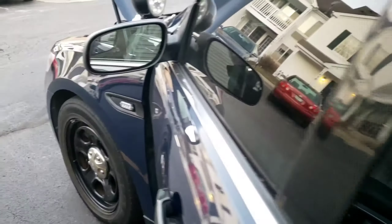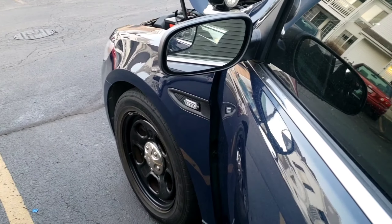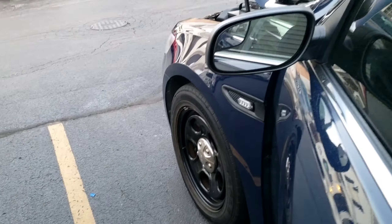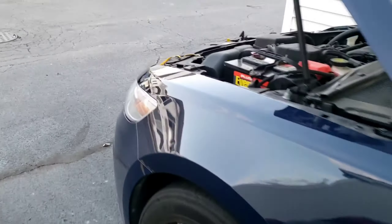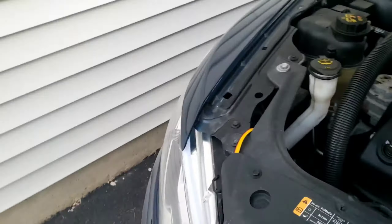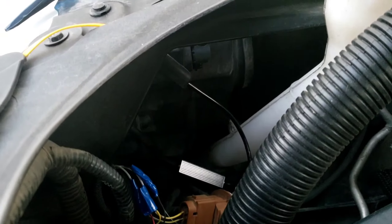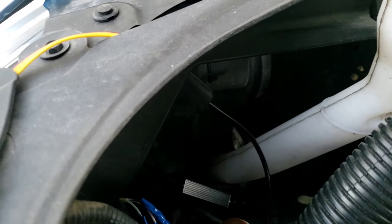I'm about to show you how to change both the light bulbs on a 2013 to possibly 2019 Ford Taurus — it is all the same. I'm going to show you exactly what I did on the passenger side. You really don't have to remove anything at all; you can reach the light bulb perfectly, so that side is completely easy.